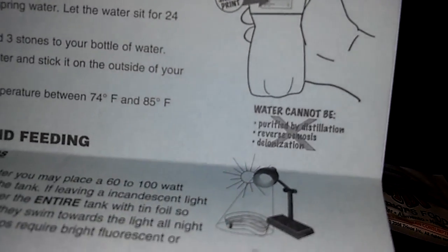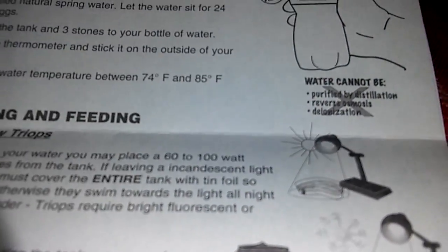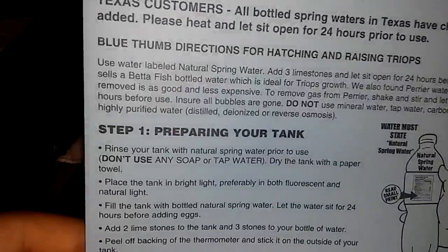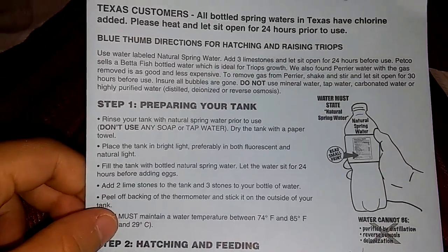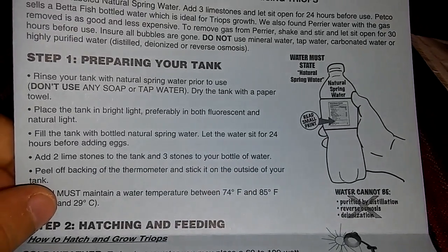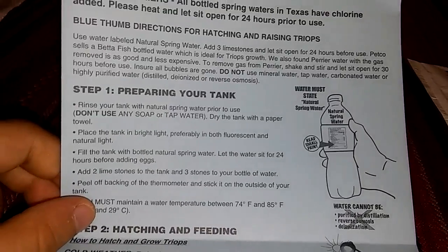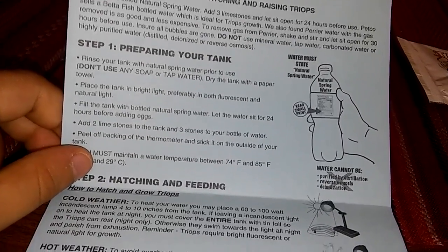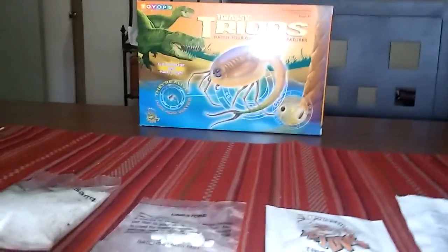The last important thing is deionization — that's what to avoid. Step one: preparing your tank. Rinse your tank with natural spring water. Don't use any soap or tap water. Dry the tank with a paper towel. You can place the tank in bright light — ideally both fluorescent and natural light.